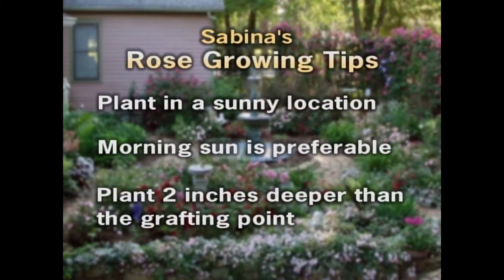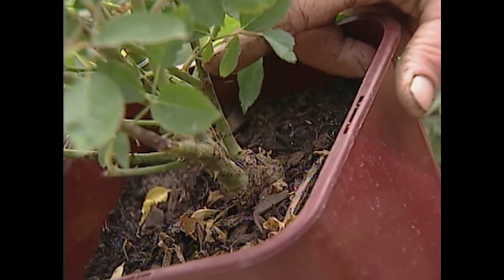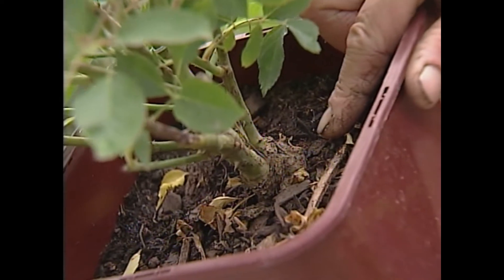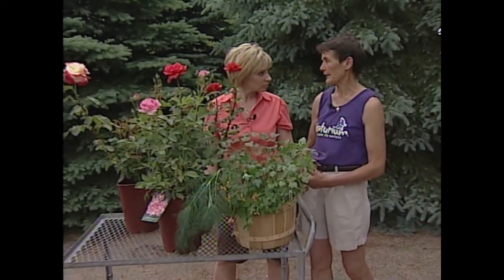You should plant them two inches or five centimeters deeper than the grafting point of the rose. Here you can see that grafting point — planting it five centimeters deeper already gives it great winter protection.